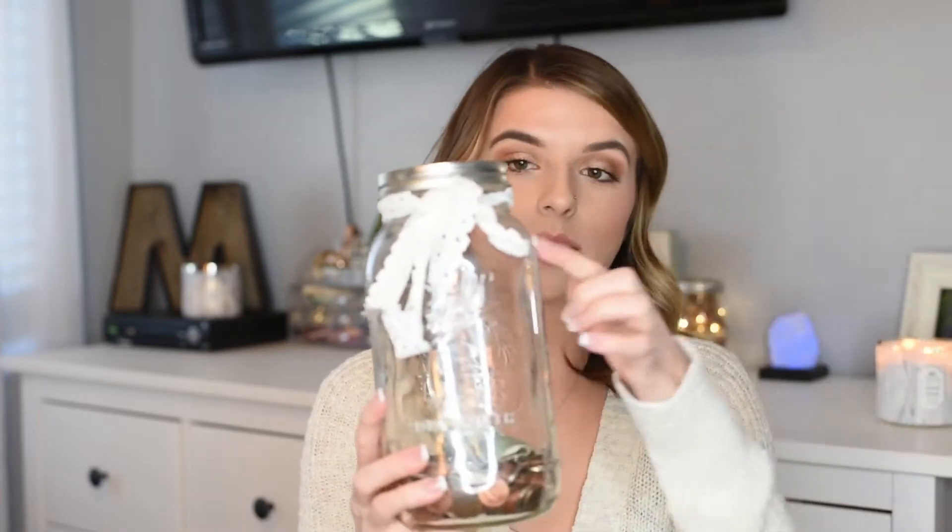I got some lacy ribbon with a brown detail — I just thought it was cute — to decorate and kind of match the white ribbon I already had, because I wanted them all to match. Then I got these little jewels and these puffy letters, just to write certain things on the front of the jars that I'm inspired by to save money for. I also thought of chalkboard stickers you can get — you can write on those too, which would be a super cute idea.